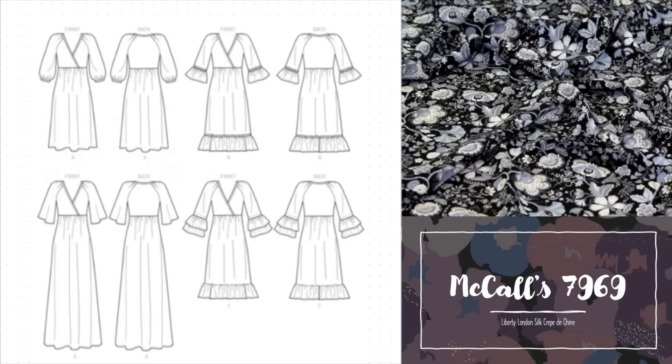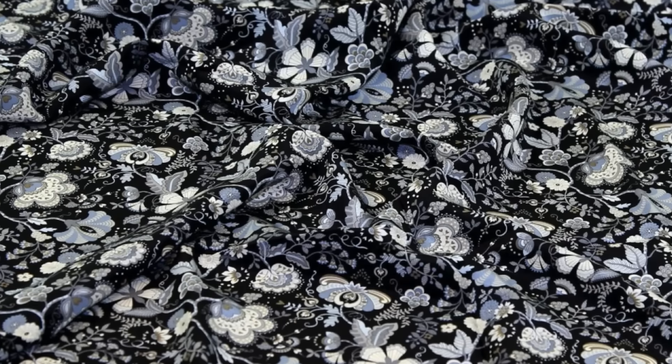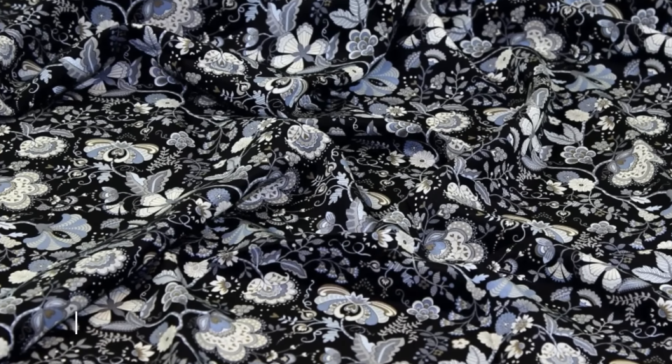The sleeves in view B match the ruffle and trim combination of the hem, while view C has a really dramatic two-tiered ruffle which is bold and quite extra. View D features pretty flutter sleeves which allow for the drama of the maxi length skirt. This is a pullover dress so there are no zips or other fiddly closures — you can just pop it on and go, which makes it lovely and easy to wear.